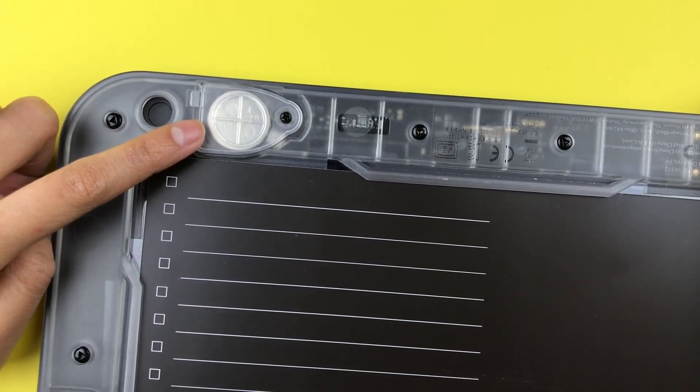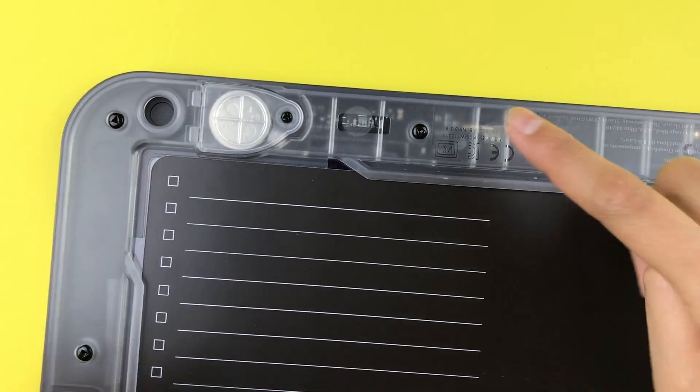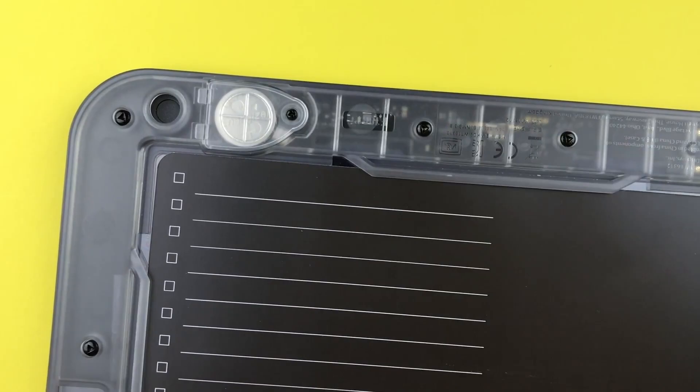This is where the battery goes, so if your dashboard ever runs out of battery you can unscrew it and replace the battery.